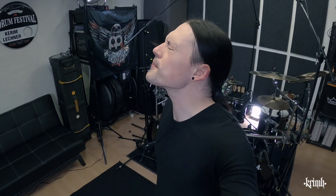Hello guys, I'm Krim. I hope you're all doing well and this is another episode of Krim's Randomness.